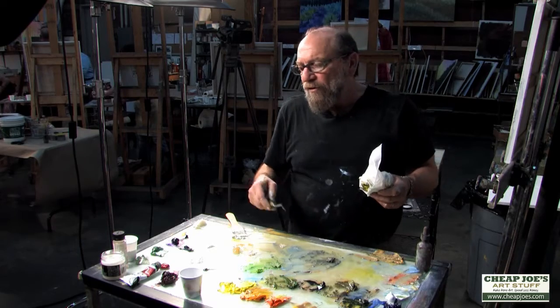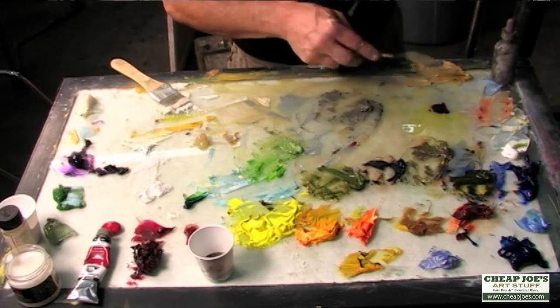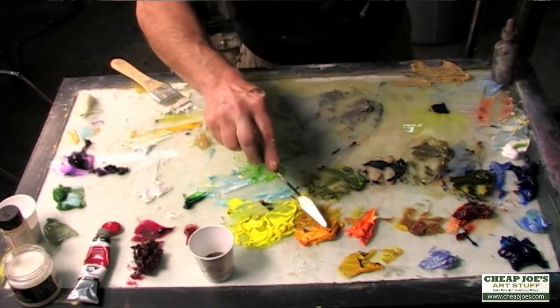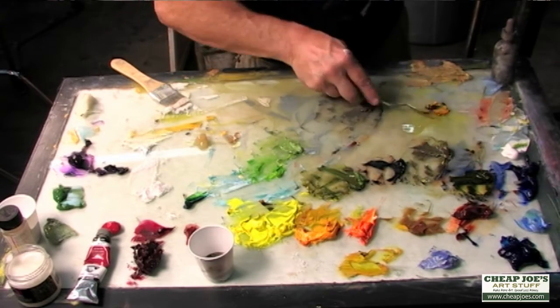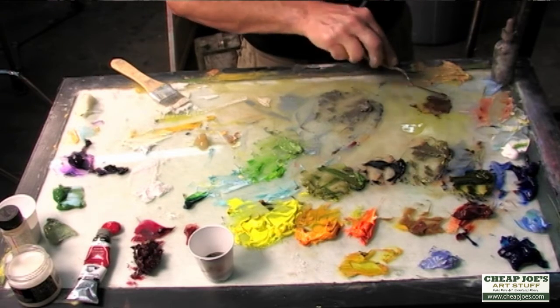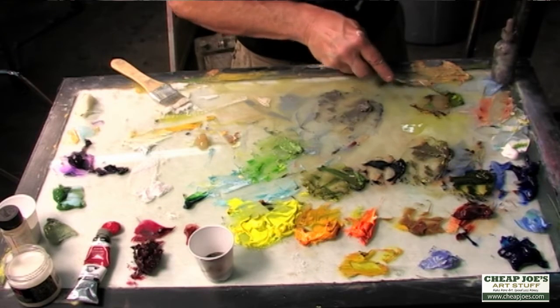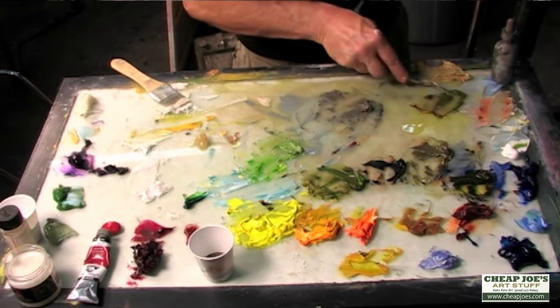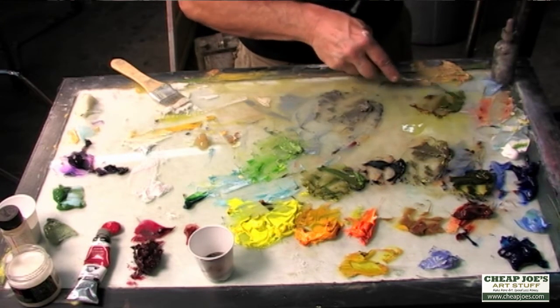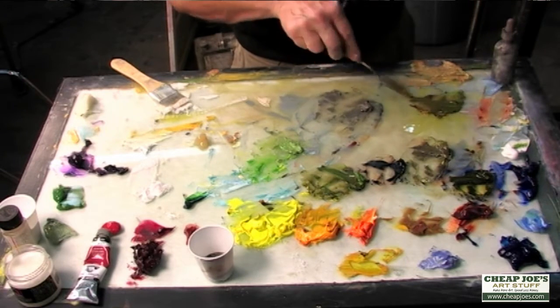There's another really interesting brown you can get by using the complement of that dioxazine purple — I'll throw in that Indian yellow and that should give me a really nice brown. With that brown, I can bring in the permanent green light and get an interesting green that's almost like a woodland green, which separates it from the others. I'll use that on occasion too.